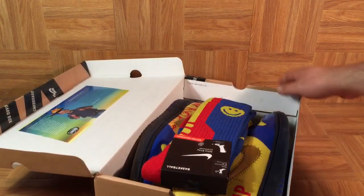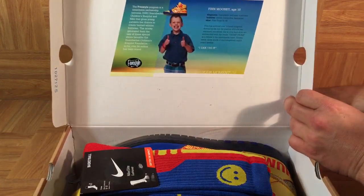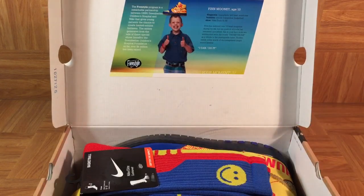Let's have a look at the inside of the top of the box right here. We'll see a picture of Finn Mooney, the designer of the shoes. You'll notice that he's giving the double thumbs up. This is very significant because at the point when Finn designed this pair of shoes, he was 10 years old and had already undergone 13 different heart surgeries. And each and every time he would get out of surgery, he would give his parents the double thumbs up so that they would know that he's okay.